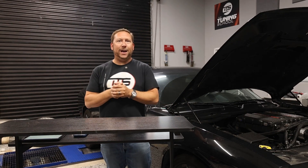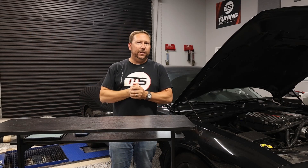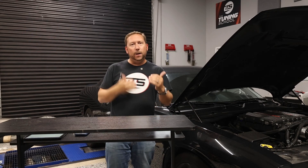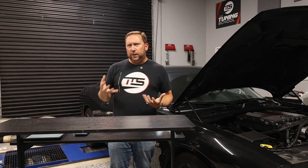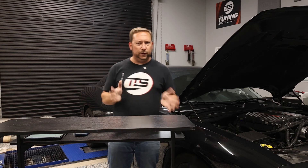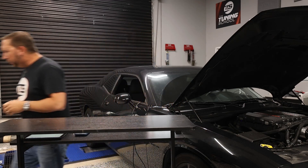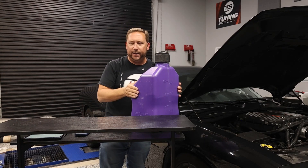Alright guys, welcome back. Today we're going to be discussing E85 and beyond. What that means is you've probably already gotten your car tuned on E85 up from pump gas to make some extra power. Who is this really talking to? This is for guys running forced induction most of the time — superchargers, turbos, and stuff like that. Let's just assume you've already gotten straight to E85, which is our purple can here, which is where we keep our E85.